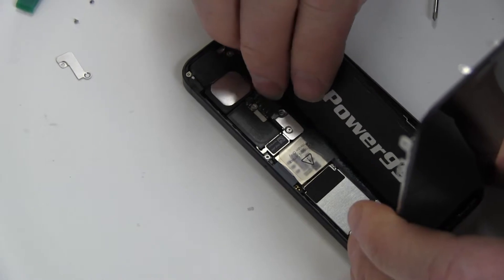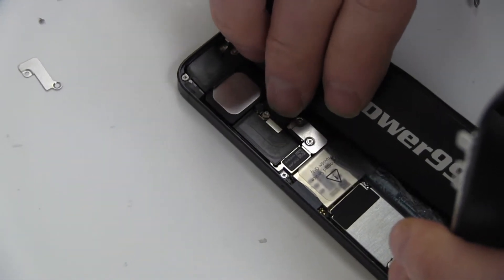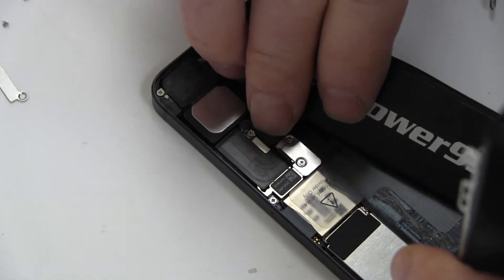Position the connector of a new extended life battery from NewPower99.com and press into place. Then lay the battery into your iPhone, as shown.